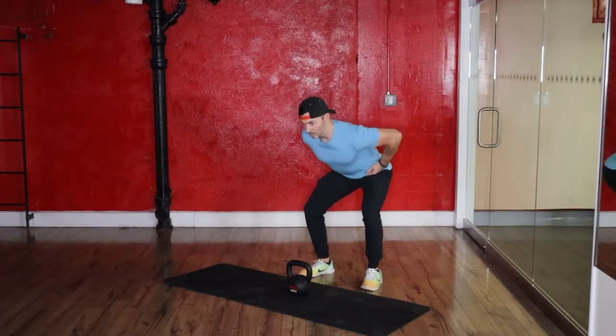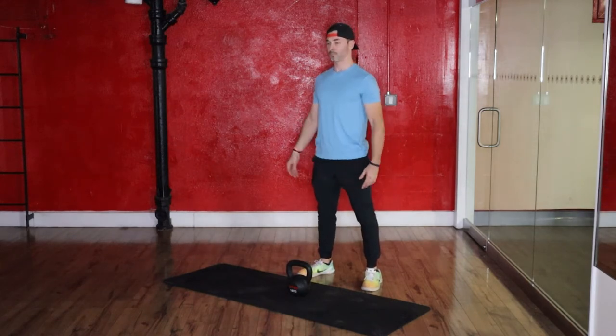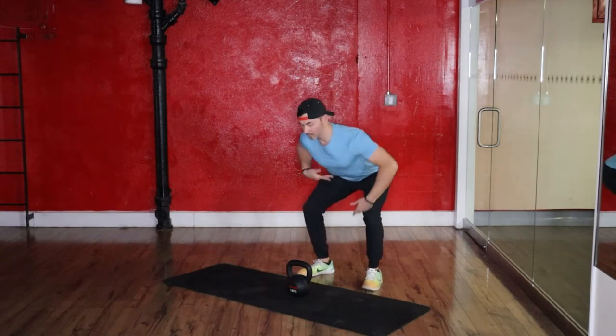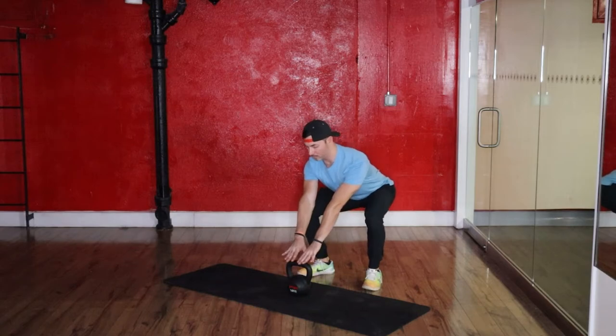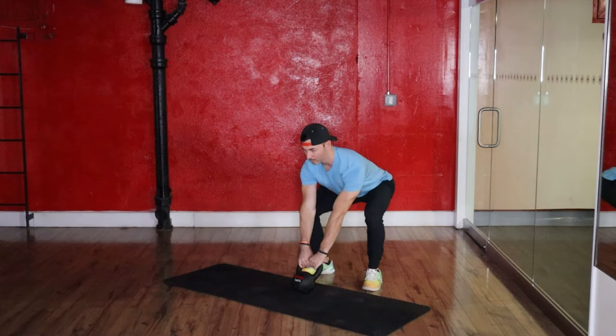Now that we're the right distance from the bell, we want to get into our hinge to get ready to swing. The best way to do this is by taking your hands and chopping your hips — apply pressure into the hips, your chest drops while you keep your back straight. Your hamstrings are going to get tight and eventually tell you when you can't get any lower. If you can't get low enough to grab the bell, you can bend your knees a little. Deep into your hinge with the bell within arm's reach, make sure your proportions are correct: chest above butt, butt above knees. Lock your hands onto the bell, pinch your armpits, and pull your shoulders back to engage your lats.